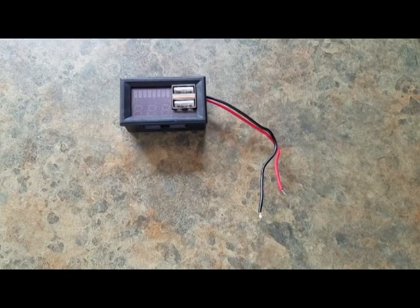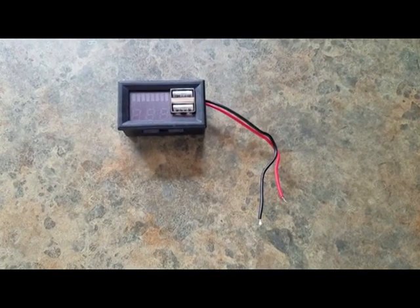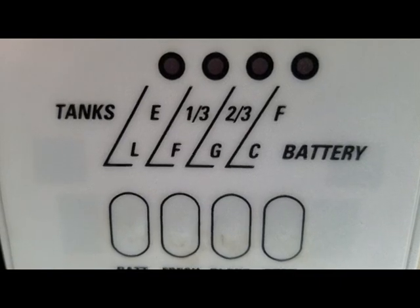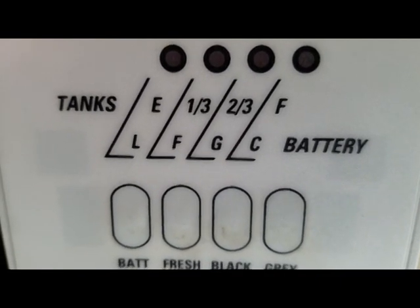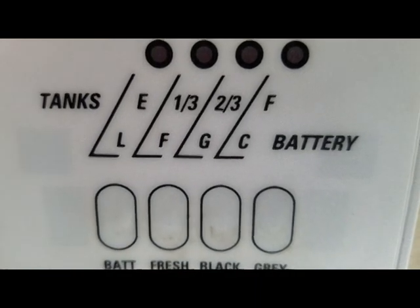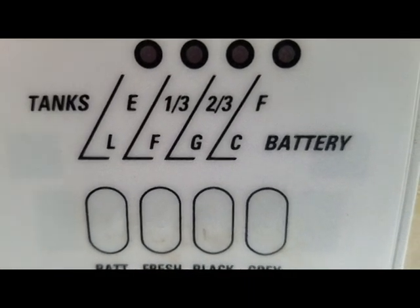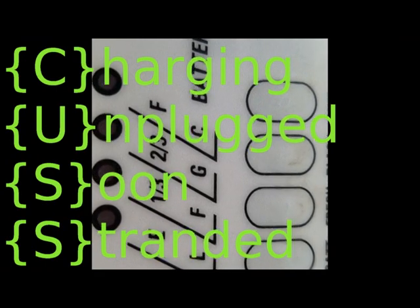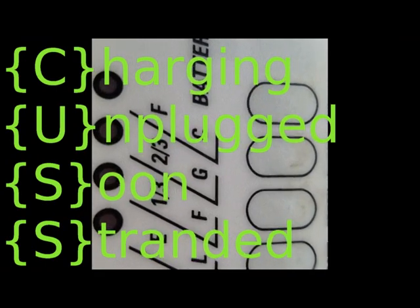Load throws them wildly off, making them almost useless. However, for totally useless you'd have to use the one that's mounted on the trailer already. The four lights correspond to: already charging, now you're unplugged, soon you're going to run out of power, and stranded completely. You can remember this acronym as CUS — seems strangely appropriate.